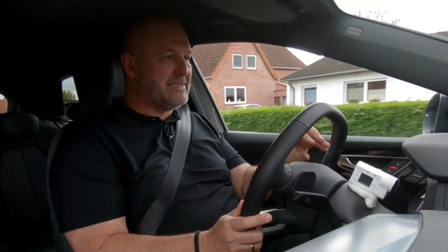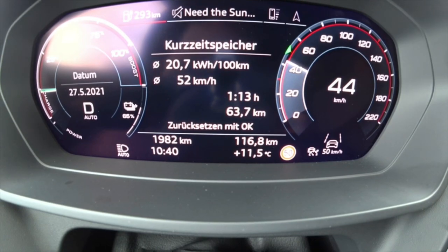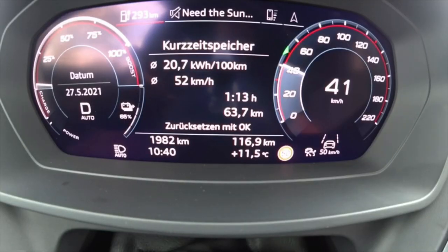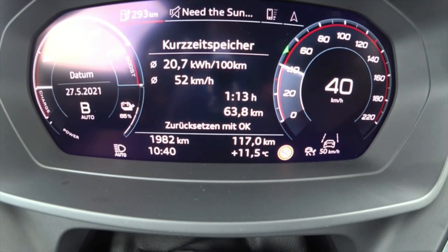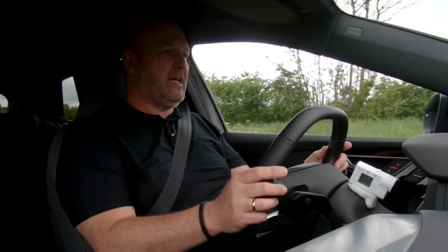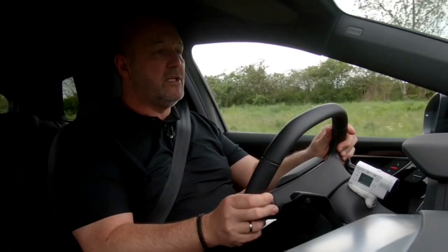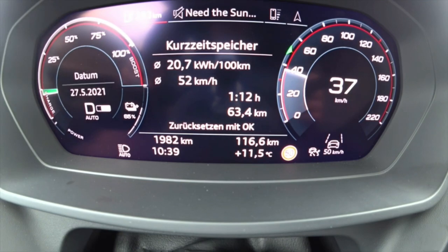Recuperation is crucial for an electric car. Audi offers mode D, where lifting the foot is like sailing — even less braking effect than a combustion car with an automatic gearbox. Mode B provides maximum recuperation, reducing speed massively when you lift the foot. In D mode you can also use the steering wheel paddles to adjust the level of recuperation the way you prefer.